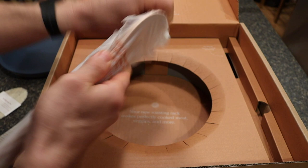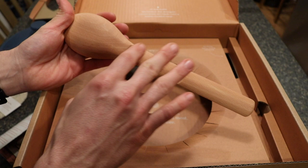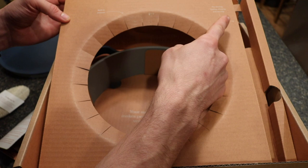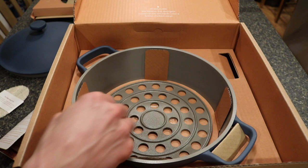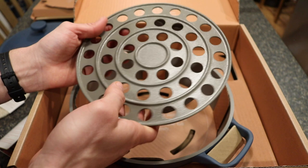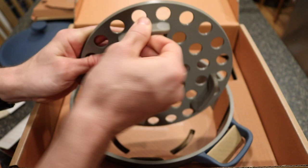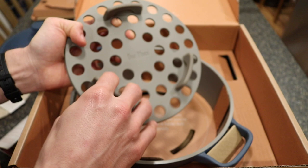The Perfect Pot also comes with a roasting rack — you can put things directly on it and anything drips down to the bottom for draining. It has what feels like a silicone rubber material on the bottom lip that inserts into the pot. It pulls on and off, and since they've designed it this way it should be safe to cook with. That's a thoughtful feature for roasting.